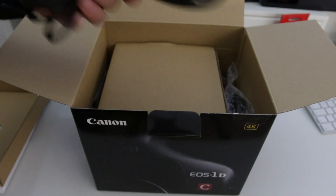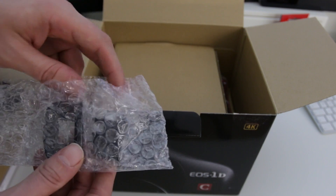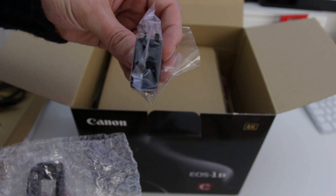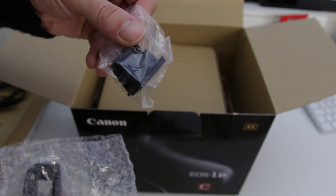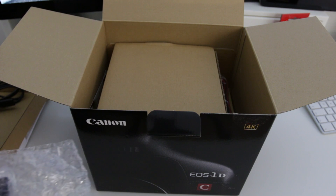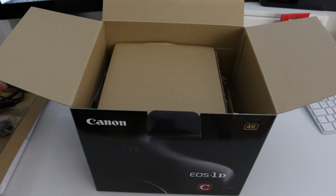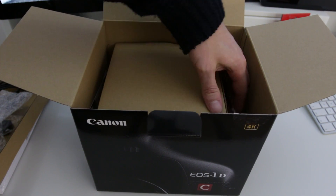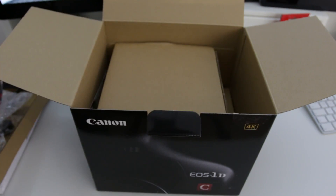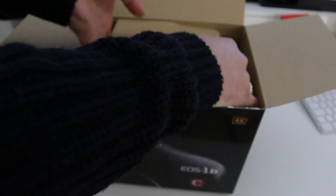First up we get the figure-of-eight mains cable. Then next in the box we have a couple of add-ins: the first is a little port protector for both the ethernet and HDMI, which adds support to help avoid damaging those ports. We also get the eyepiece to add on to the back of the camera, and we get the shoulder strap from Canon as well — though I'm not sure anyone who buys this camera would be using it.